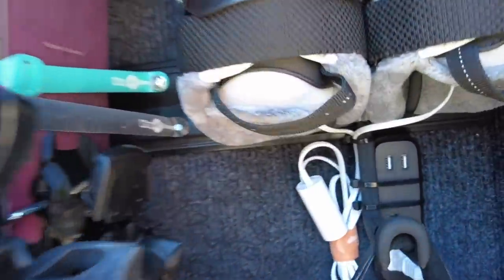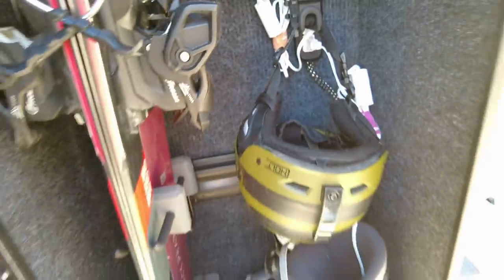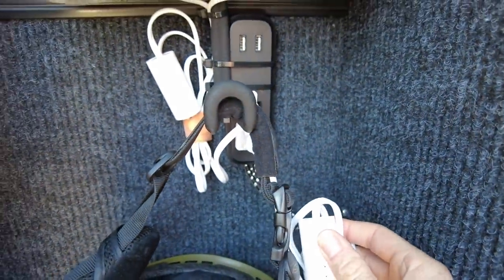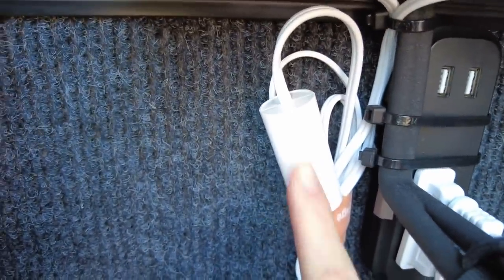Riley just finished hooking up the power cords and we're going to see if our boot warmers work. There we go — they work! These boot warmers are cool because they have a built-in timer, so you can turn them on for three, six, or nine hours.